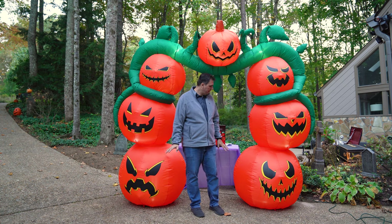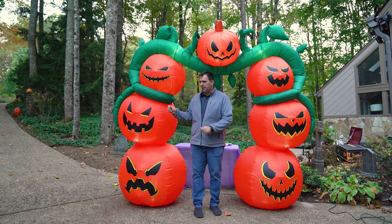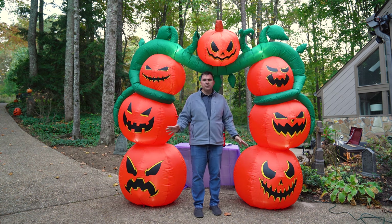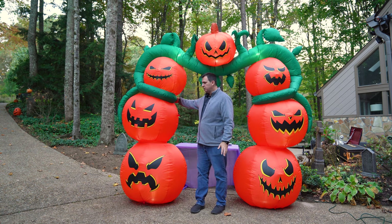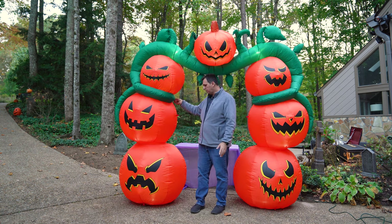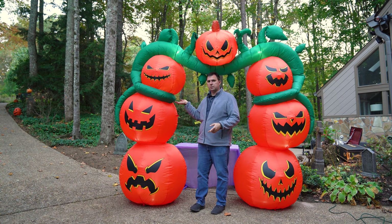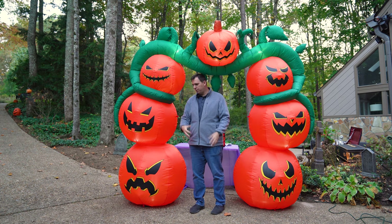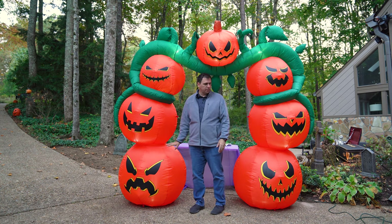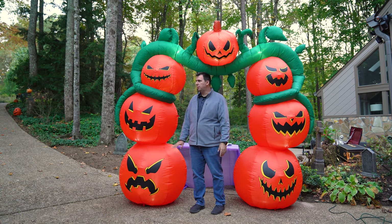I'm a little concerned that any sort of wind is going to blow this around and knock it around. So if we're going to be putting it over the driveway like I am, we'll really have to tether it down on each side. I was even considering building a support for it in the back. My other thought is some recent inflatable reviews had those really large donut-shaped weights for the bottom, and I think this would really benefit from those to help keep it in one place.